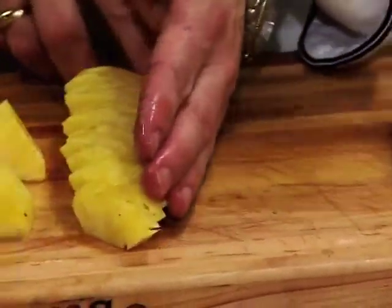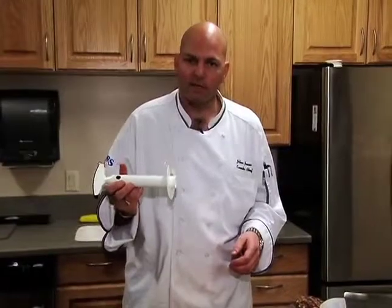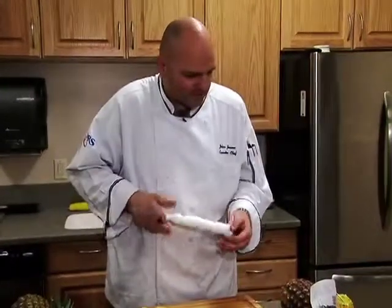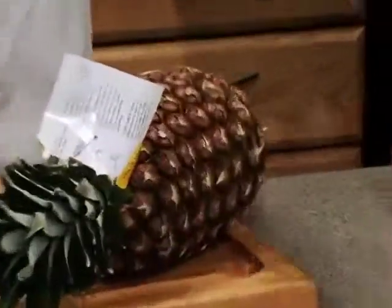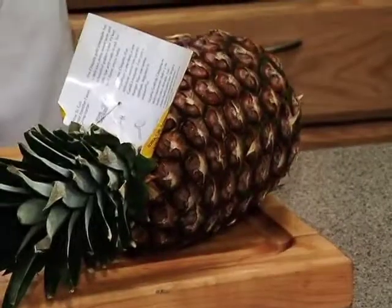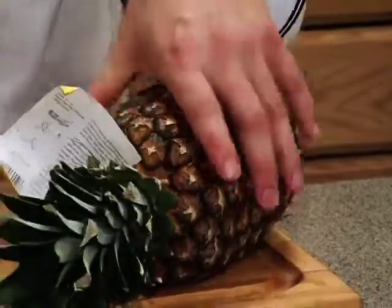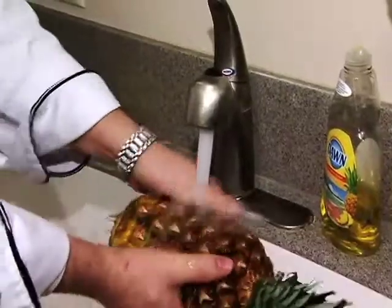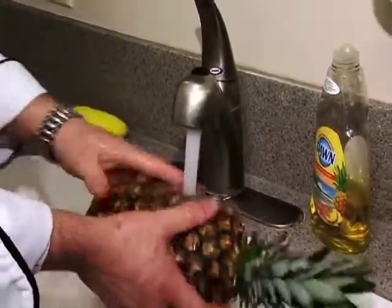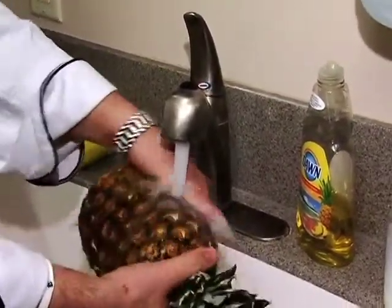When I went to the grocery store, I found a neat tool — it's like a pineapple slicer. It will just core out the inside of your pineapple. I thought that would make a nice cup to put a tropical drink in for a party. So what I do is wash the pineapple ahead of time. The reason I like to wash the pineapple is there's all kinds of stuff on the outside, and if you want to put a drink inside it, we don't want pesticides or anything like that getting into our drinks.